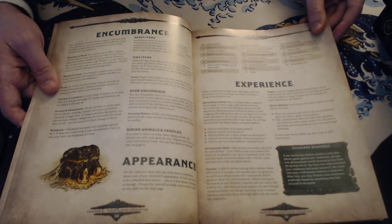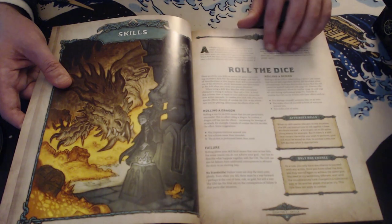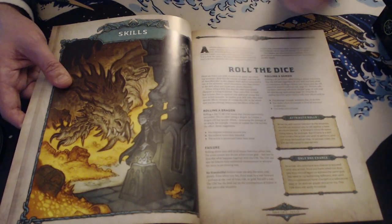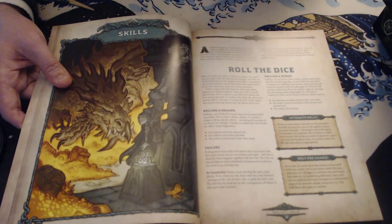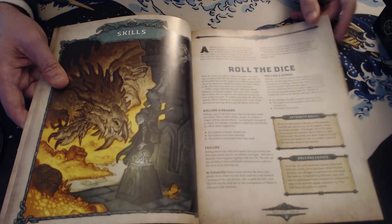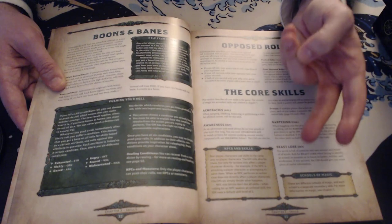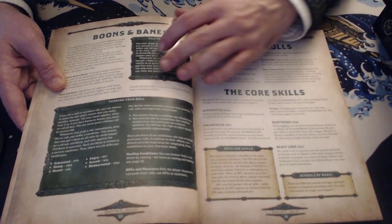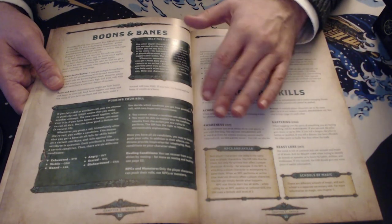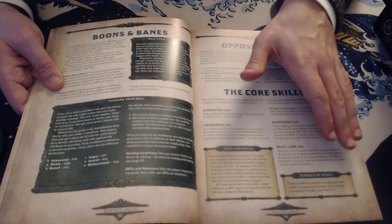Rolling a dragon is a crit success and rolling a demon is a crit failure — and it's really good to roll a dragon even in non-combat situations. Unlike D&D where critical success mainly matters in combat, here it explicitly says your result improves somehow in any circumstance. Boons and Banes are this game's advantage and disadvantage. Boons mean you roll two and take the lower; Banes mean you roll two and take the higher. The key difference is they stack — so if you have three Boons and two Banes, you roll with one Boon. Getting multiple sources of Boons matters, and avoiding multiple Banes matters.